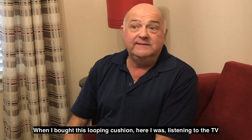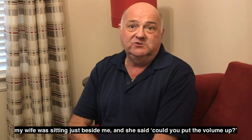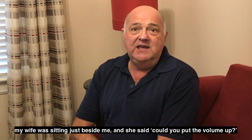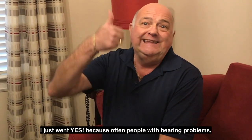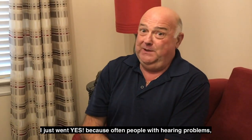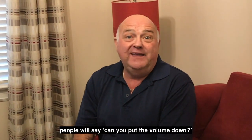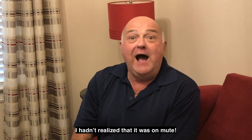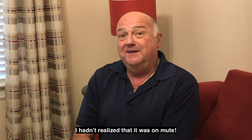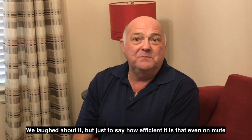My wife was sitting just beside me and she said, can you put the volume up? I just went, yes — because often people with hearing problems, people will say, can you put the volume down? I hadn't realized that it was on mute. We laughed about it.